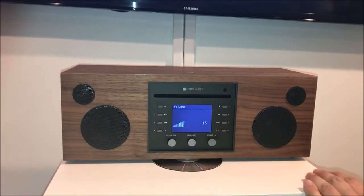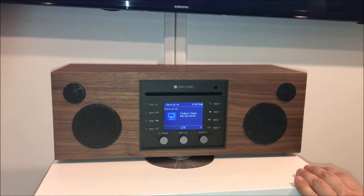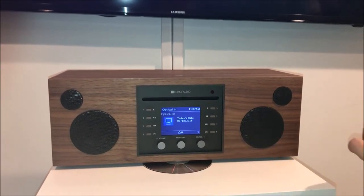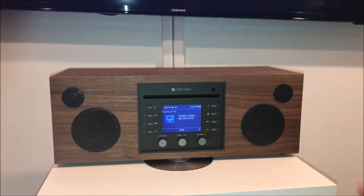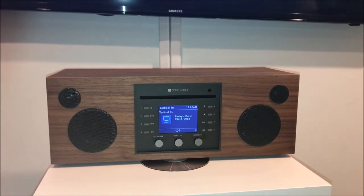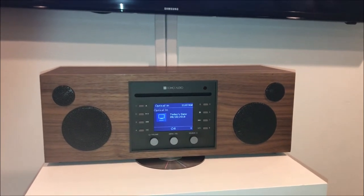Also, if you're fortunate enough to own more than one Como Audio music system, you can group them in the Como Control app and send the TV sound to other rooms in your home. So if you have news on, or a ball game, or a football game, you can hear that in other parts of your home.